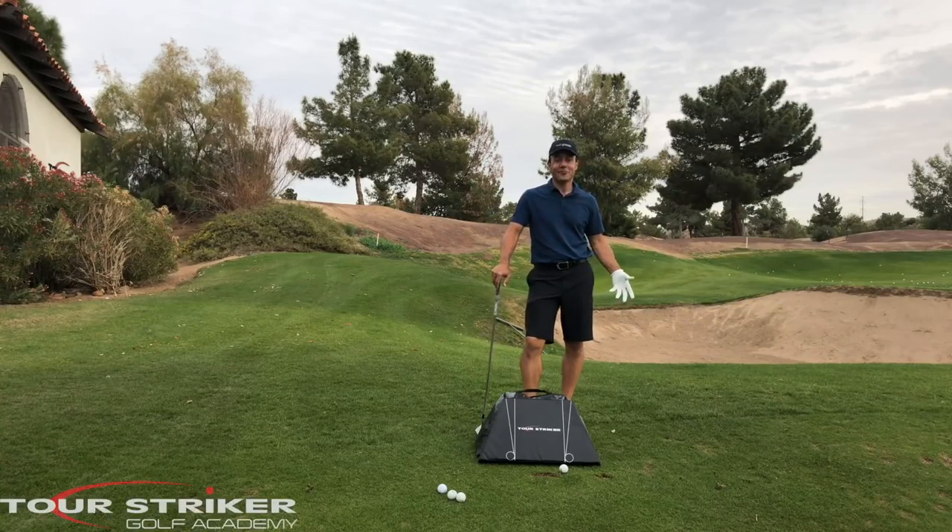Tour Striker Nation, Martin Chuck here, and I'm at the Raven Golf Club in Phoenix, Arizona. And I've got the Tour Striker Smart Bag right here.